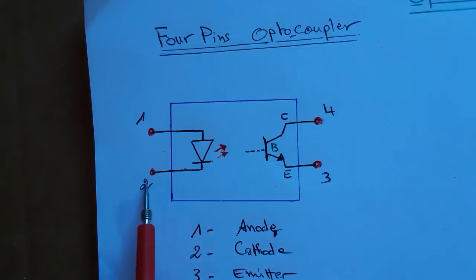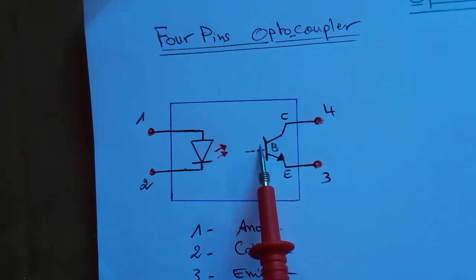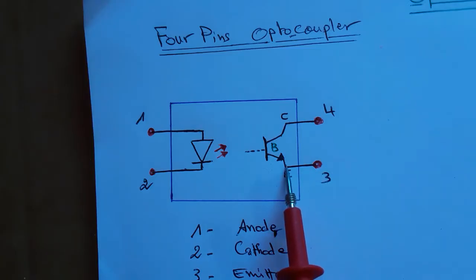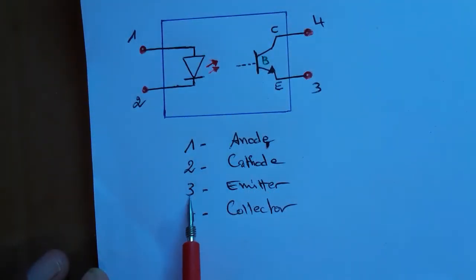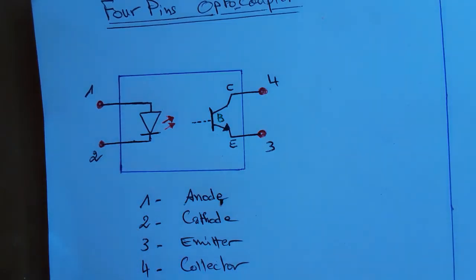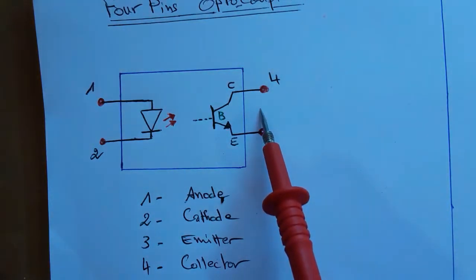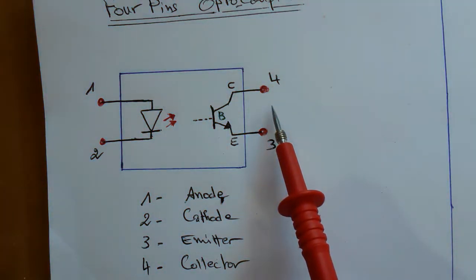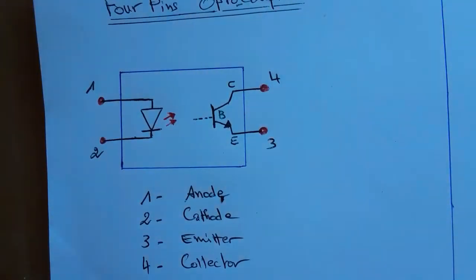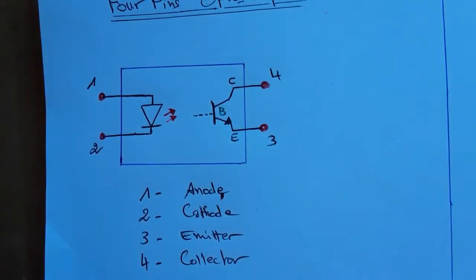Pin number one is connected to the anode and pin number two to the cathode of the diode. The phototransistor has pin number three connected to the emitter and pin number four connected to the collector. So: pin one is anode, two is cathode, three is emitter, and four is collector. To test this optocoupler, we should find about 1000 to 1100 millivolts drop voltage between pin one and pin two, and between pin three and pin four we should not find anything.